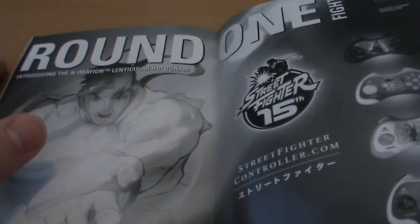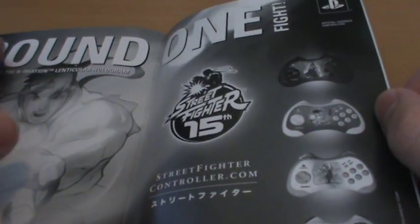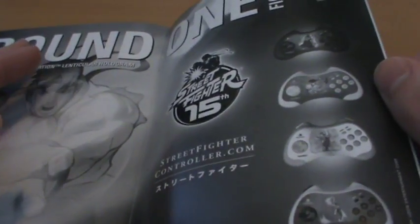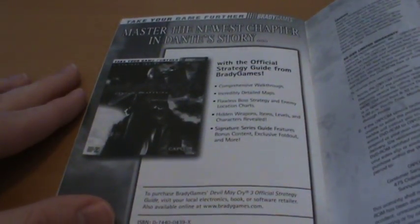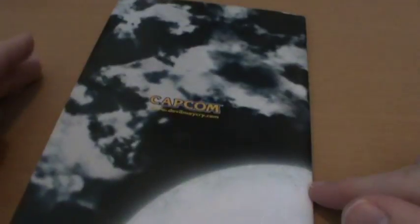There's an ad for some lenticular holograms — apparently for the Street Fighter 15th anniversary you could get lenticular holograms on the controllers. And of course you could get the Brady Games strategy guide for the game, which would have probably been rather helpful in a lot of cases.